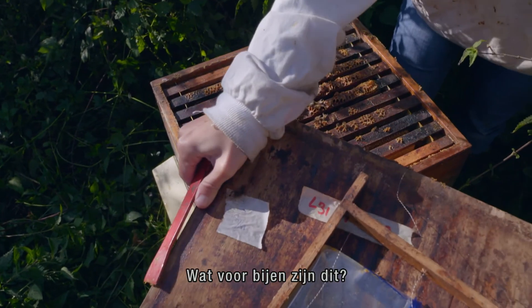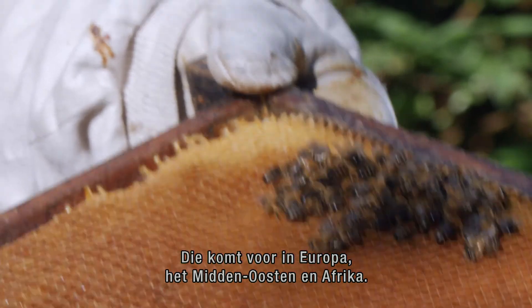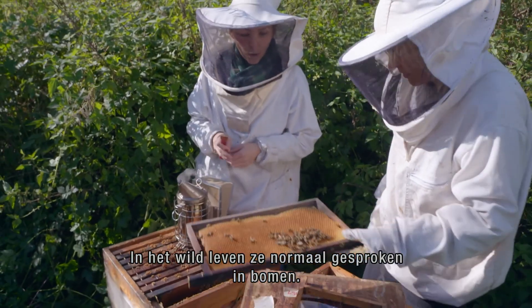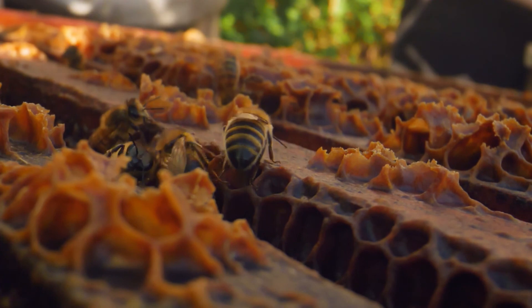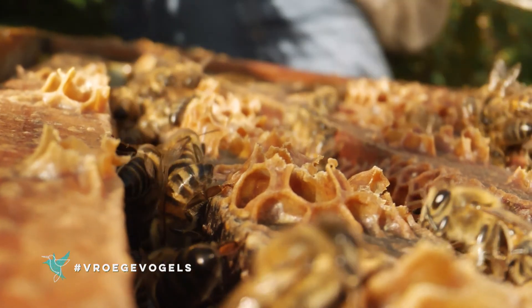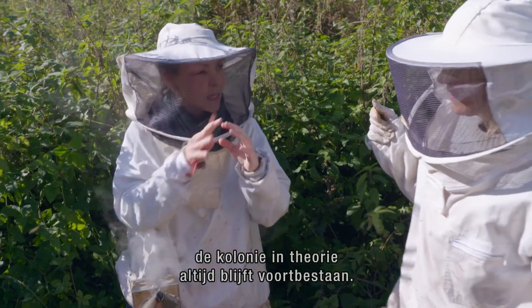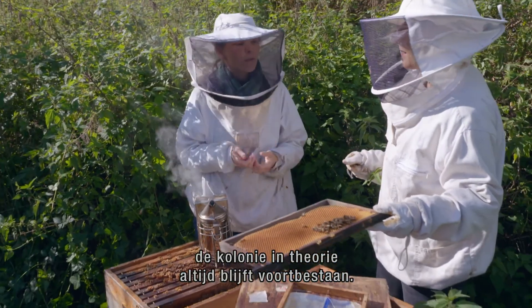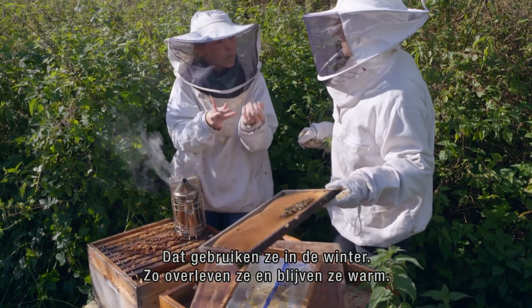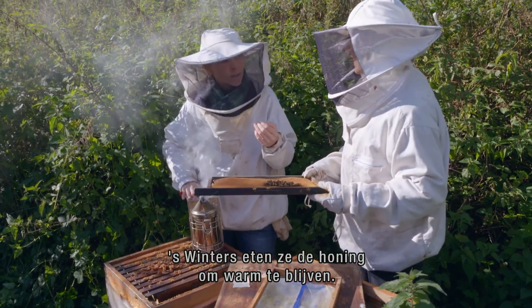What kind of bees are these? So these are the western honeybee, Apis mellifera, in Latin. They are native to Europe, the Middle East, and Africa. Normally in the wild they would live in trees. The honeybee is quite special because the colony survives theoretically forever — they can store honey in these cells, and that's what they use during the winter to keep warm. The honey is actually used up during the winter to keep warm.